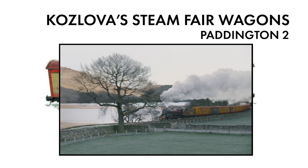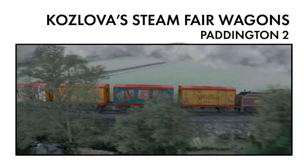A major part of the film takes place on the train as it races through the British countryside. Ever since I saw the film, I'd wanted to make a model of the Kozlova train, or at least part of it.